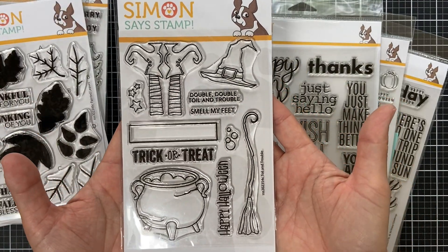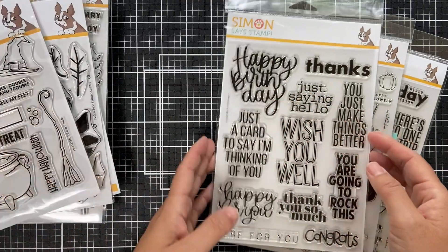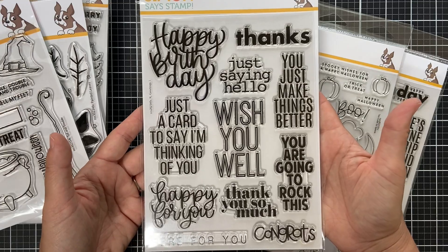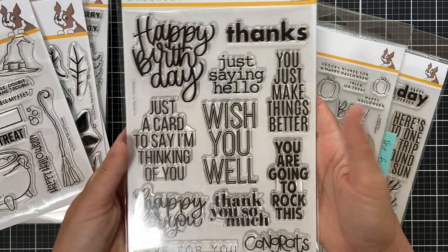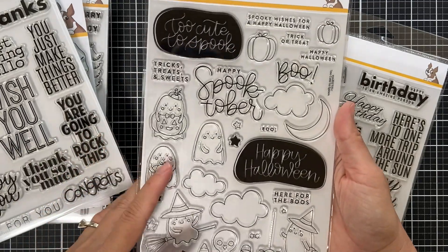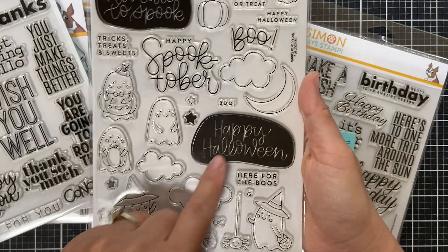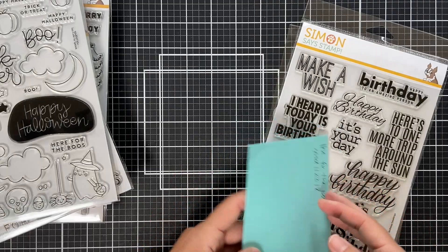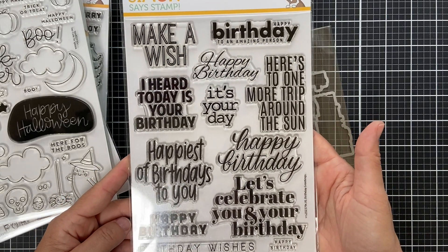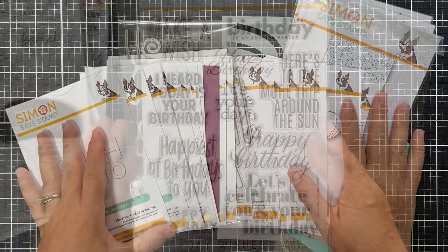For the Halloween lovers, we've got Toil and Trouble — classic Halloween images with the witch's feet, hat, and broom. Here's Extra Large Greetings 3 — never goes out of style, I love the mixture of fonts and the size of these sentiments, with coordinating dies. We have Too Cute to Spook — for those who like cutesy Halloween, with adorable ghosts and coordinating dies. And Extra Large Birthday Greetings — another classic mixture of fonts, great size, will never go out of style.